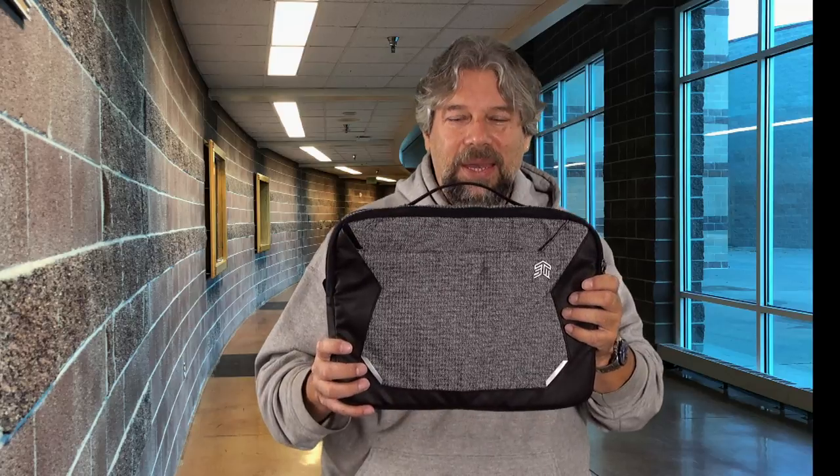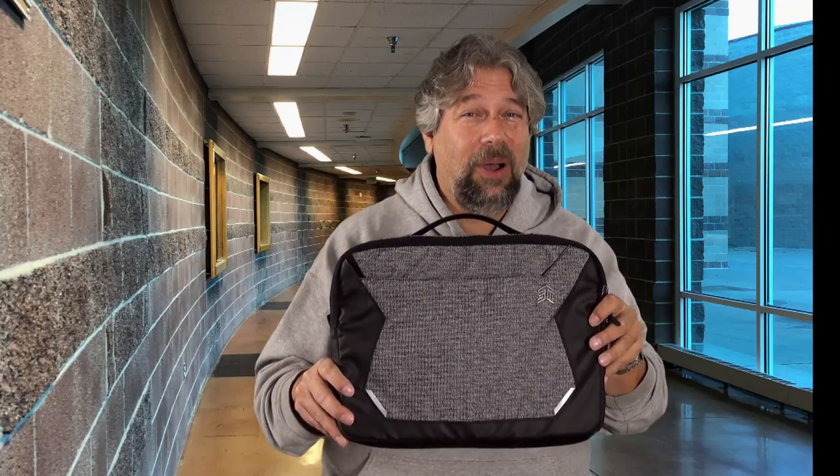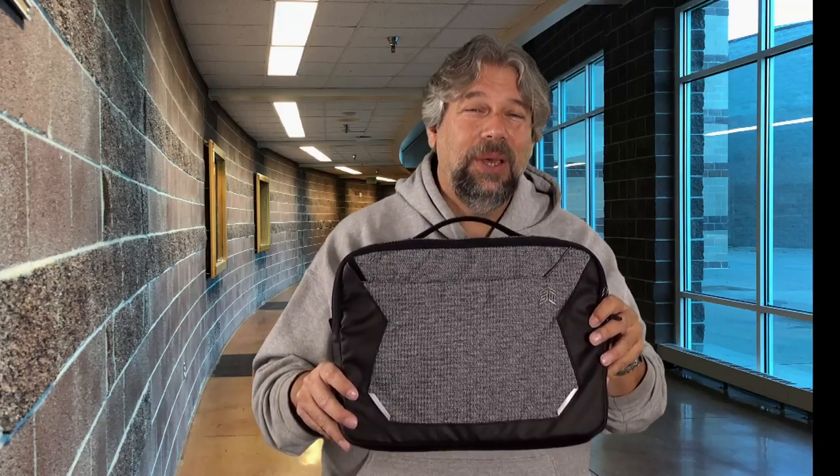This is Dave Taylor. I need to get my computer back in my bag before this hallway is jammed full of students — I'll catch you in my next video.